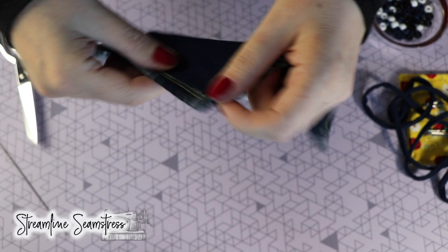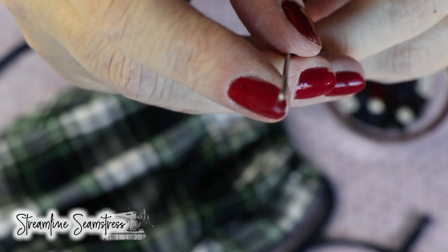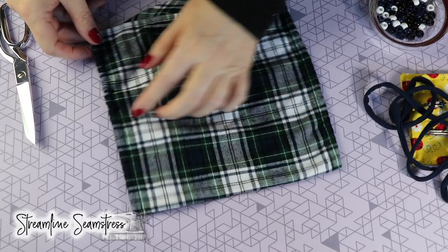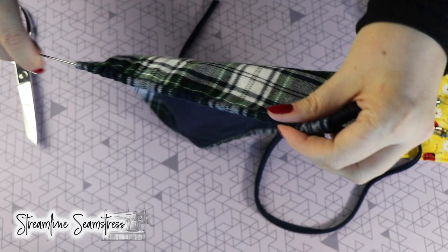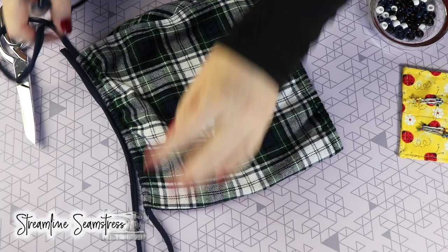I am going to start on the lower right and take my Dritz loop turner — you can see it has a little fishing hook on the edge. This is just like fishing. We're going to push this through, it's got a little lobster clasp closure, and we're just going to grab that string and pull it right through that casing. If you don't have a turner, you could use a safety pin. I'm going to put the link below for all the supplies I use today — the plastic for the pattern template, fabric weights, my iron, my pin cushion. All that will be in the description for you because people always ask.